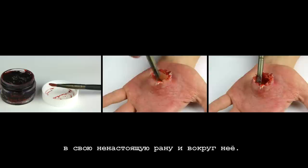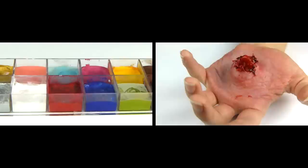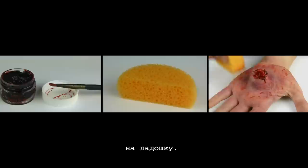No serious boil can be without blood, so I am adding some gel blood into my fake wound and around it. I also want the area around the boil to look slightly bruised, so I dab a combination of red and blue colors onto my hand palm. On top I again add some fake gel blood.